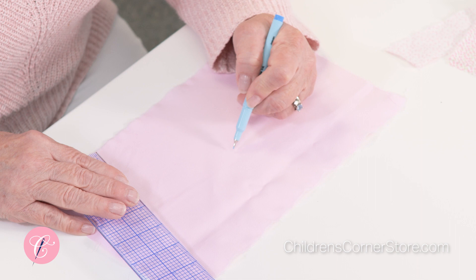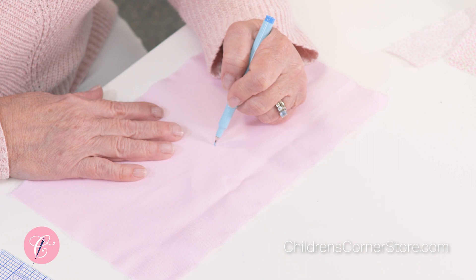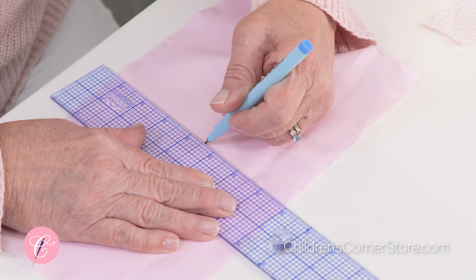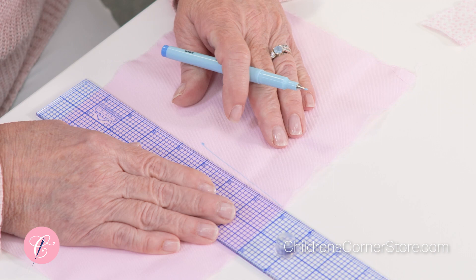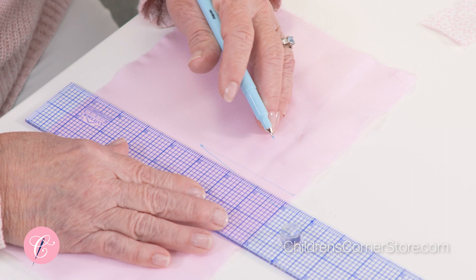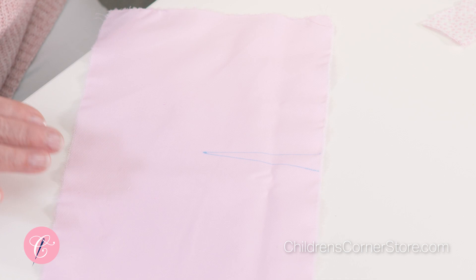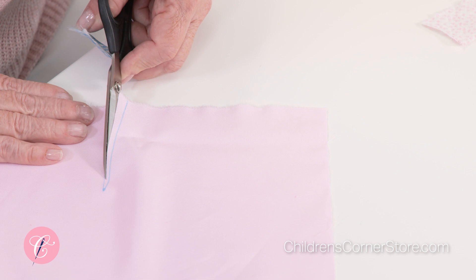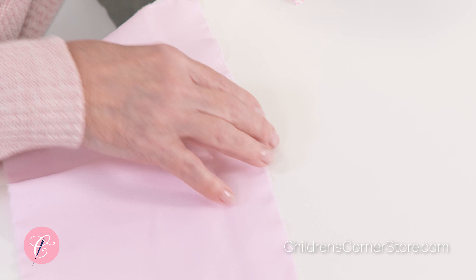We're going to pretend this is our skirt and we have the wrong side of the fabric up. I'm going to put a dot about four inches down and then draw a line and angle it so that we can draw a V — a long narrow V — where at the top the lines are about a half an inch apart and at the bottom it comes right back to the V. We put the V on the wrong side of the fabric because we are going to be stitching with the wrong side of the fabric up, right on that blue line.